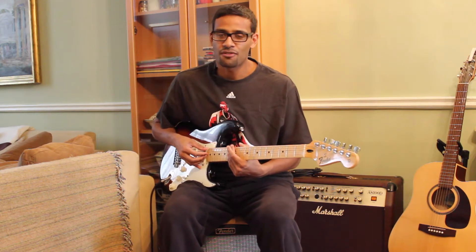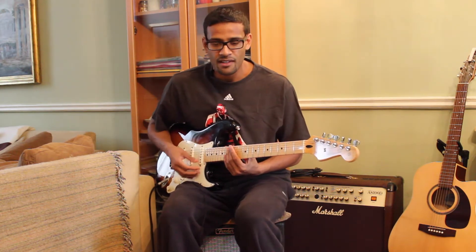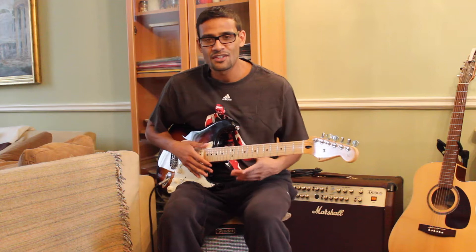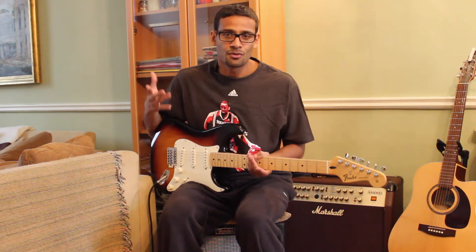It's a fantastic track taken from a fantastic album - the 'Who Is Jill Scott' album. We've got a neo soul, jazz, hip-hop fusion vibe going on, so there's a lot of different things you can do with this track.